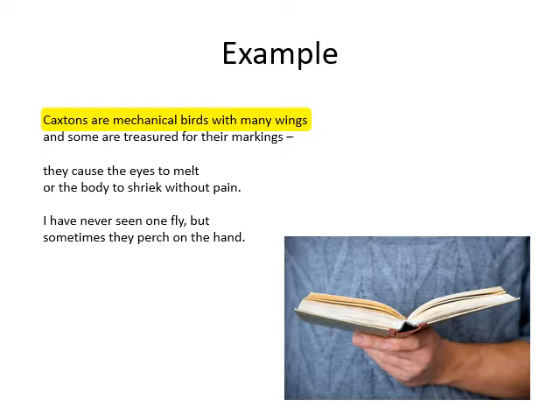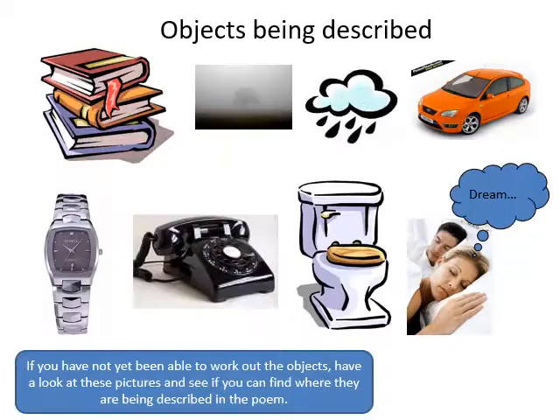Here's an example of a word that's gone out of use nowadays. From the poem: 'Caxton's are mechanical birds with many wings.' Caxton is a person from the 15th century who is credited with inventing the first printing press, on which the first books were made, but nobody calls books Caxton's anymore. You could identify from that line what the words were trying to identify, so you would highlight that and write what you think it is at the end. You can probably work out about seventy percent of the objects because they have modern versions.